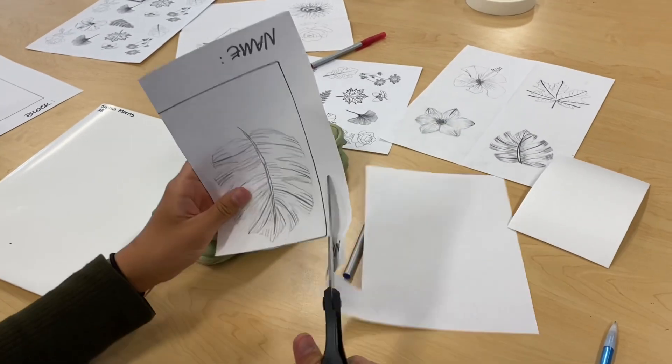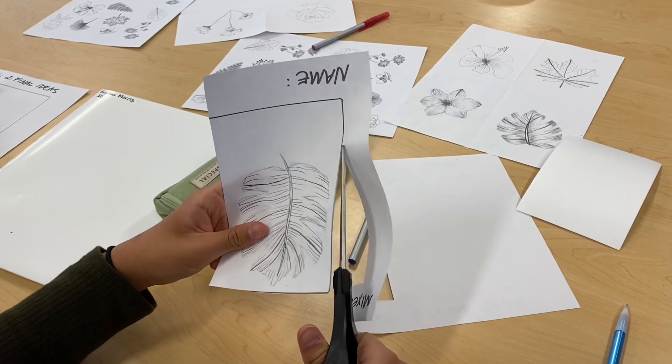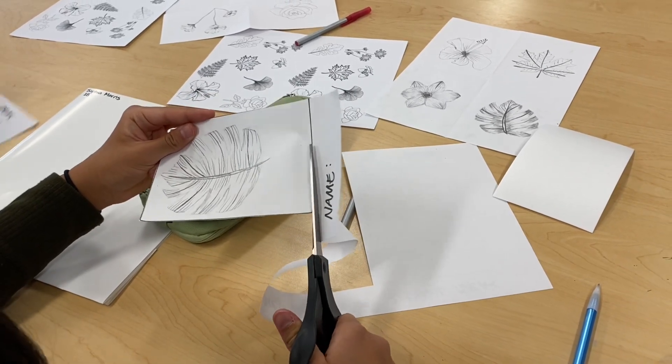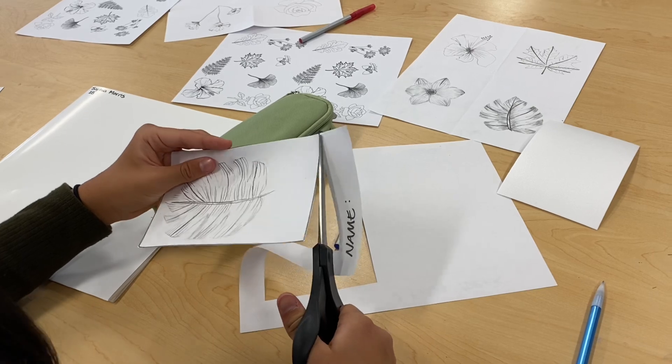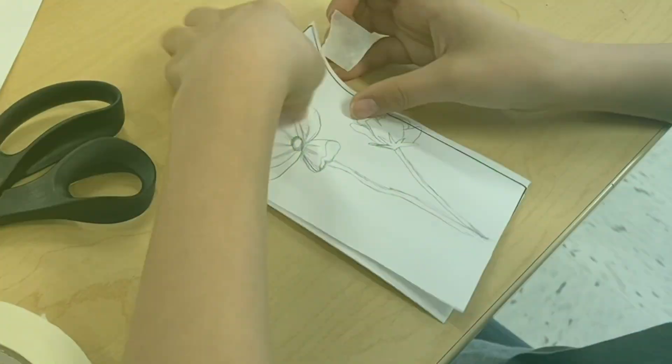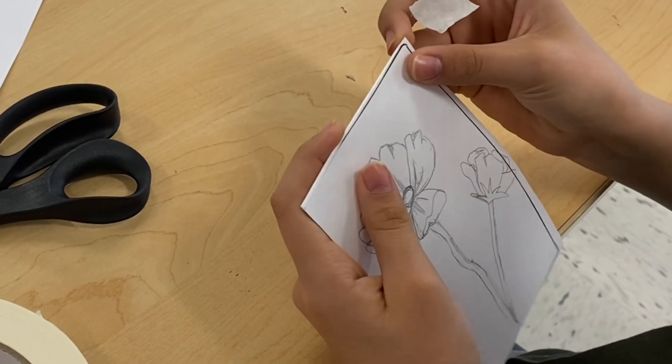I have my students sketch four different ideas and then have them draw their best idea on a piece of white paper that is the same size as the styrofoam I will give them to create their printing plates. Students are each given a sheet of styrofoam that is the same size as their sketch paper.